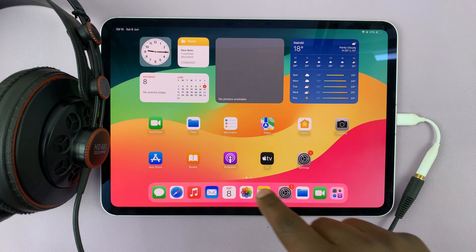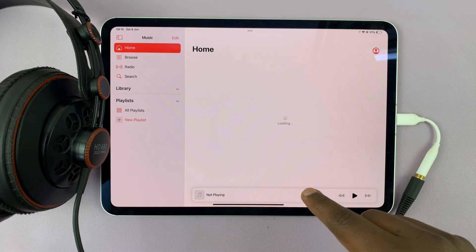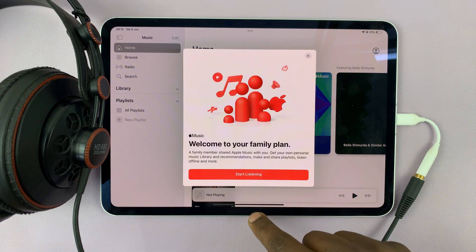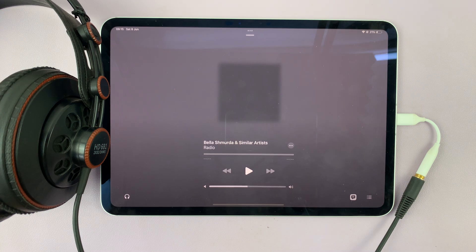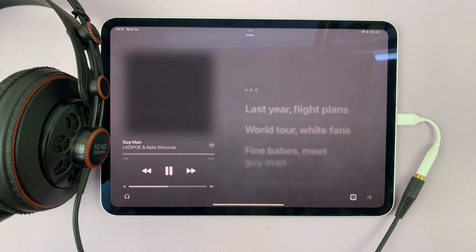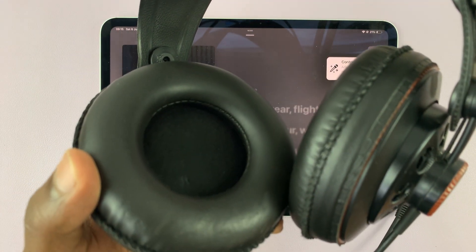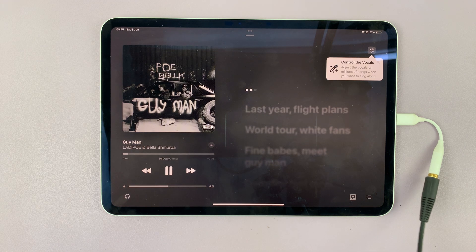So now you can play your media — maybe it's Apple Music or whatever it is that you're listening to — and you can just go ahead and use your headphones. Let's try and play something. So that's currently playing and it's playing via the headphones. I'll just put the headphones close to the microphone so you can hear.